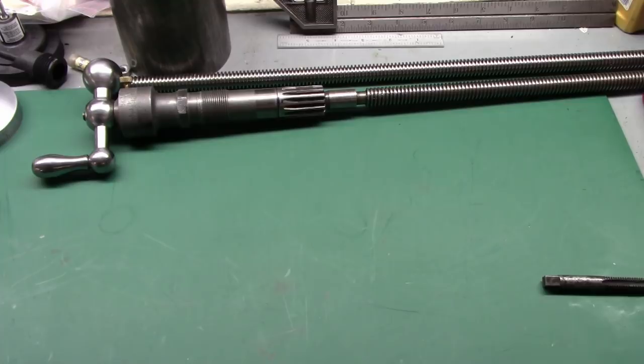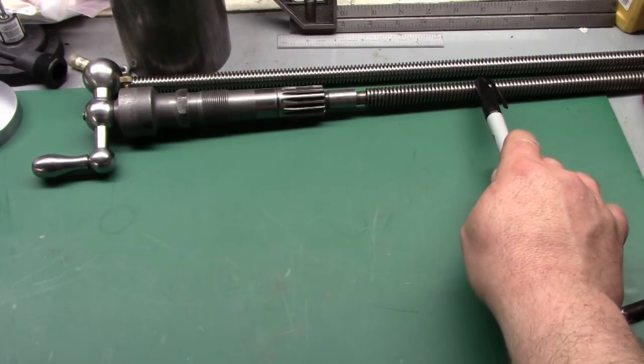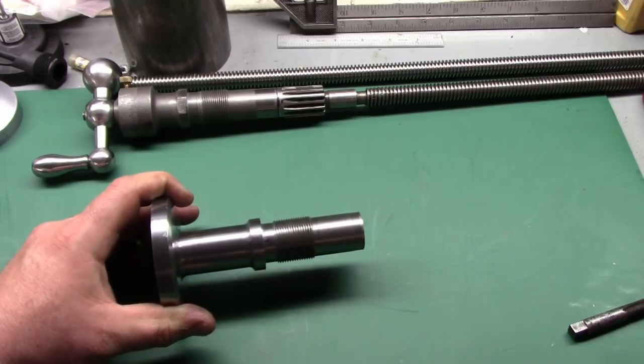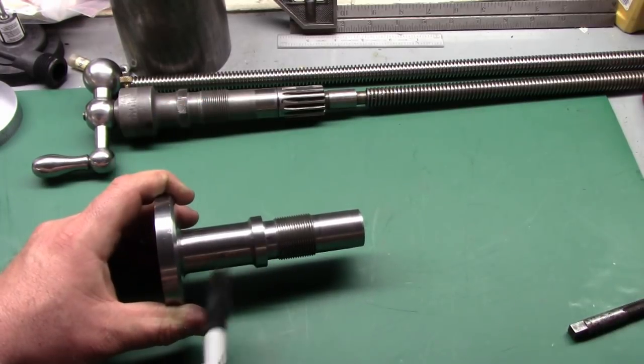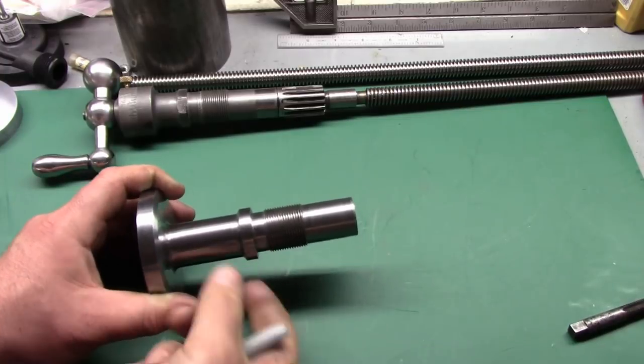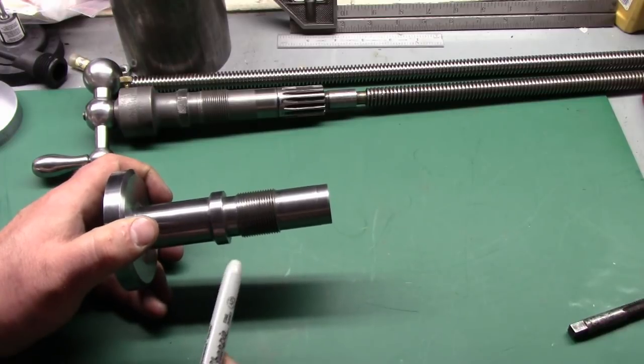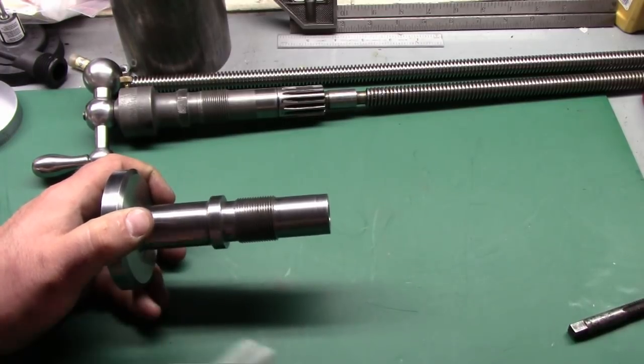Everything can be made on the same lathe you're modifying. You'll preferably want a four-jaw chuck because we're going to be turning the part around, or an extremely accurate three-jaw — I really suggest a four-jaw. If you do have another lathe it'll make life easier when removing the shaft, but I'll show you a workaround. I'm also going to use a milling machine to put an octagon on this part, but you don't really need that — if you don't have a mill, just drill a hole and use a pin spanner to tighten it in.